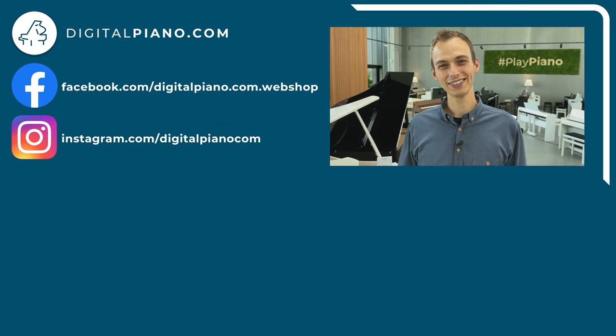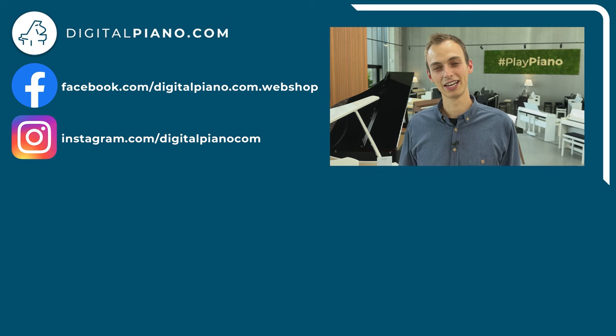We hope you enjoyed this video. If so, give it a like and consider subscribing to our YouTube channel so you don't miss future videos. We are the leading retailers of digital pianos, stage pianos and keyboards in the Nordic countries, so come and visit one of our stores in Copenhagen, Aarhus, Stockholm or Helsinki. You can also visit our website or social media to get inspired.